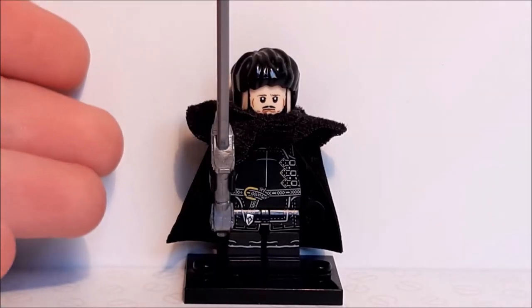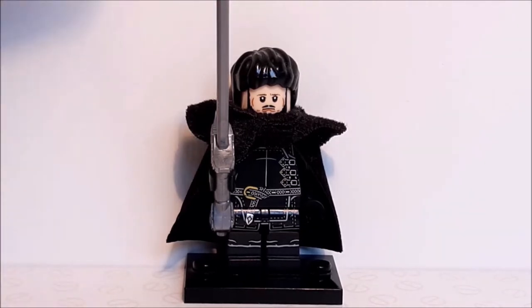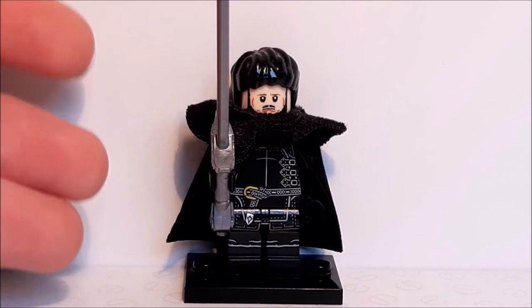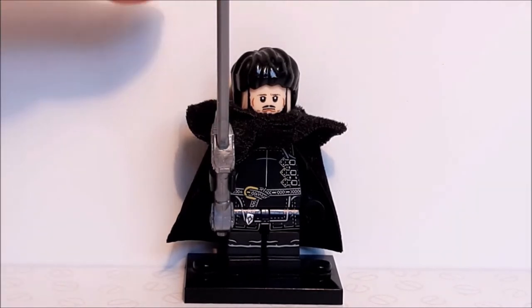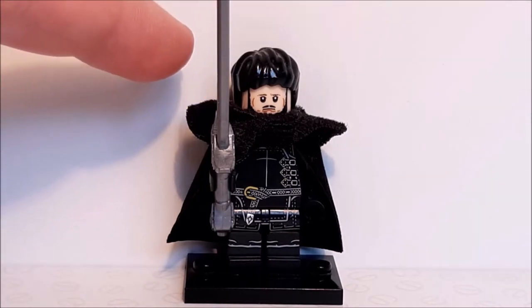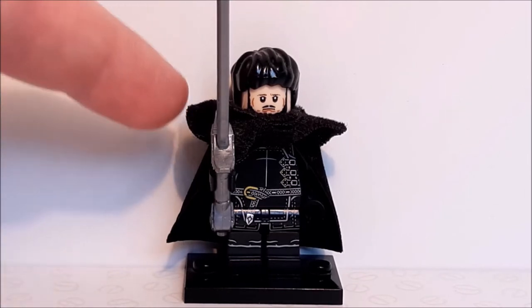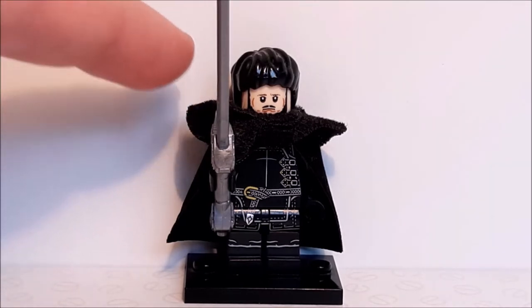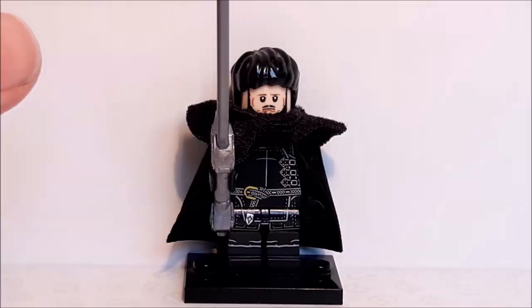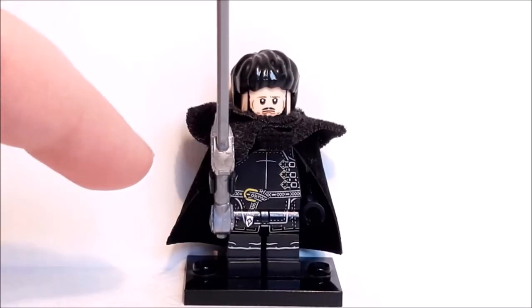The first figure is of course Samwell Tarly, one of my favorite characters on the show — he's just really kind. This is him in his most common outfit, which is his Night's Watch uniform. Starting at the top, he's got the black Harry Potter hair mold which fits perfectly for this character — I literally can't think of a better hair mold. Going down to the face, this is actually a great face print: you can see his eyes, his mouth and his beard, and this just looks exactly like him.